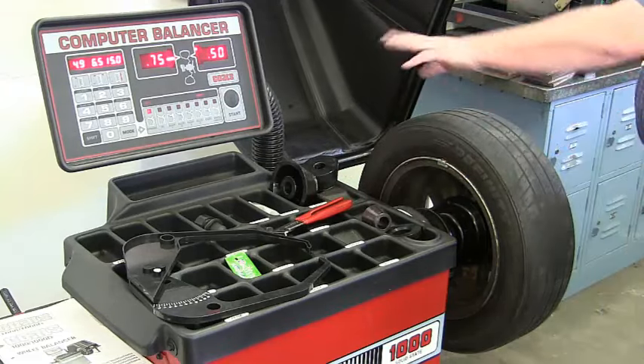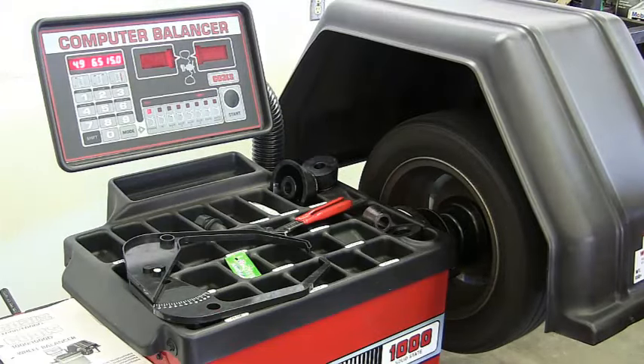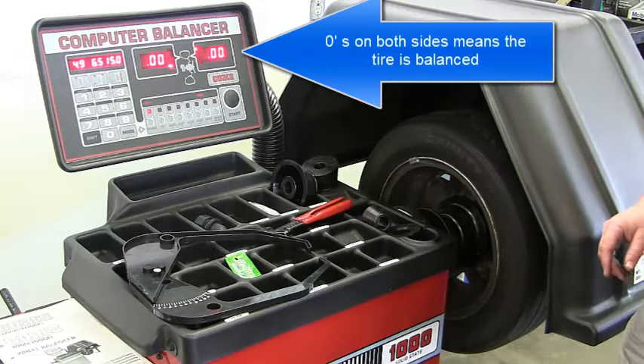Both wheel weights are on. Now we confirm it's balanced — lower the hood again and let it spin. We're good. You know it's balanced when it says zero on this side and zero on that side — that means we are perfectly balanced.